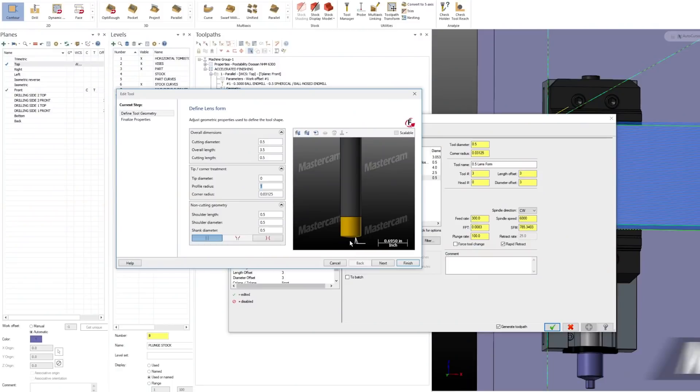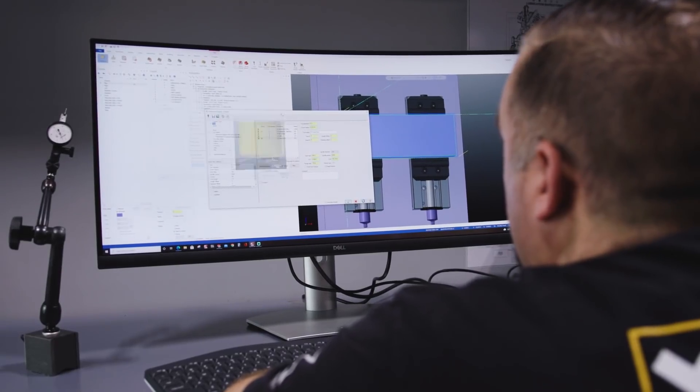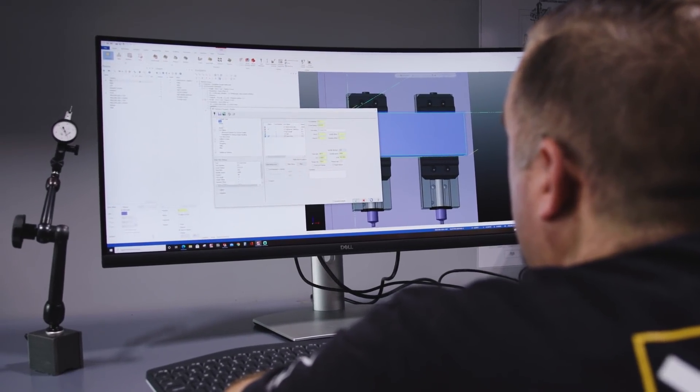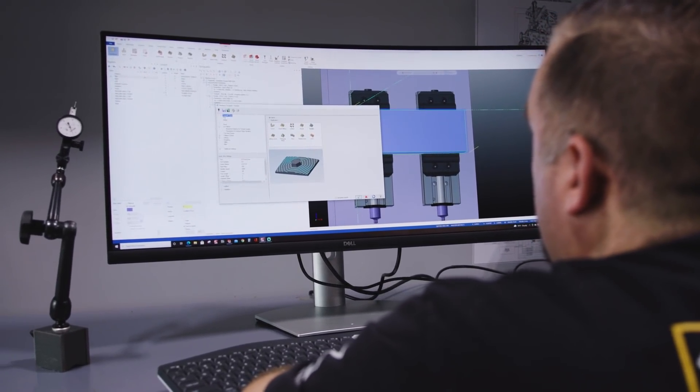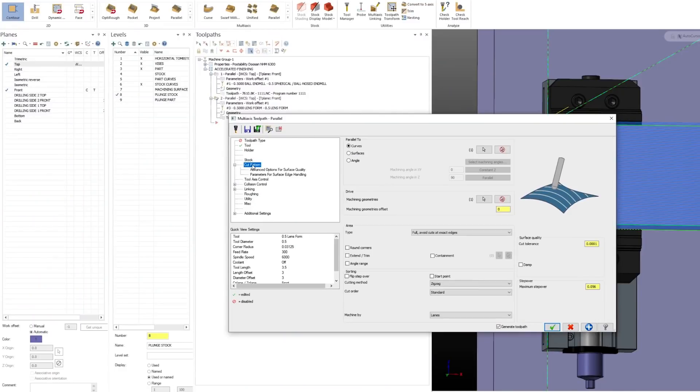Not many CAM platforms support this tool profile, but Mastercam does, and they do so very well. I didn't have to do anything special in the software to get it to use this tool profile. All I had to do was use a multi-axis parallel, force the three-axis output. I just drew up the tool, applied it to the toolpath, and that was it.